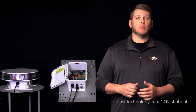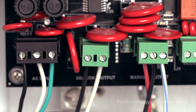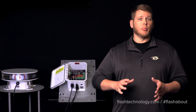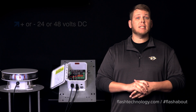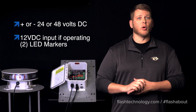Now let's get a closer look at the connection points on the controller board. The input voltage will connect to J1 and can be supplied with AC or isolated DC voltage depending on the system type that is ordered. The AC input systems will accept a range of 85 to 265 volts AC at 50 to 60 hertz, and the DC powered systems can accept either a positive or negative 24 to 48 volts DC.